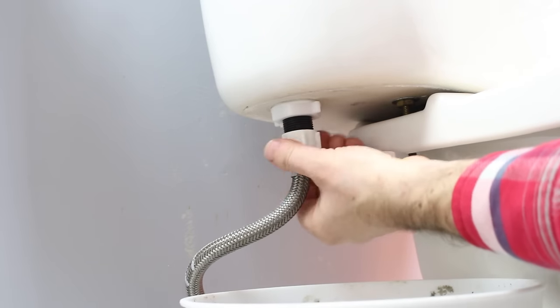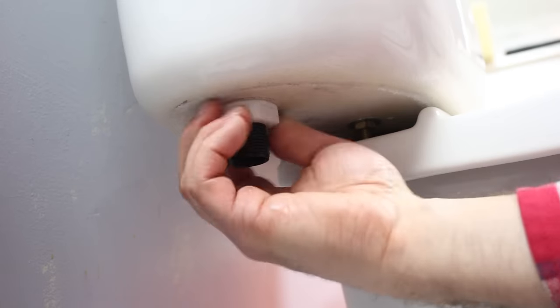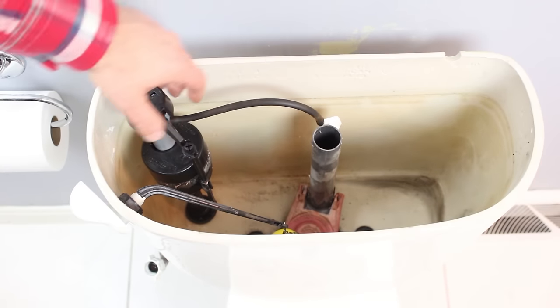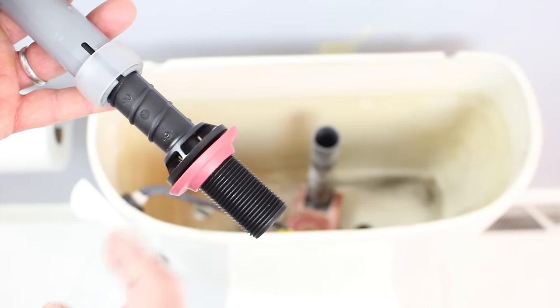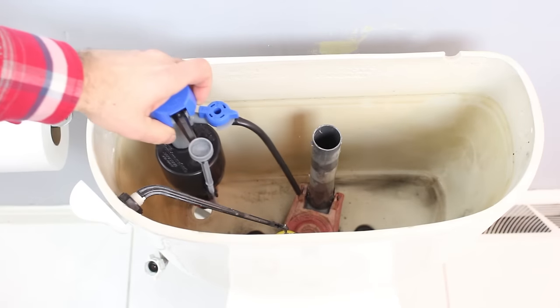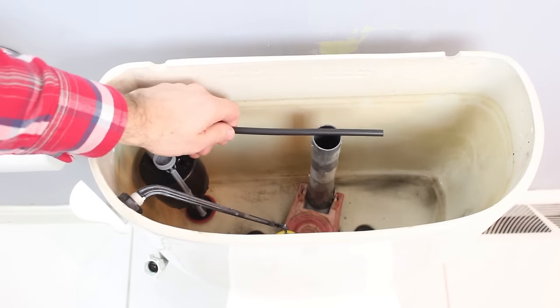Then remove the water supply line connected to the old fill valve, and it's good to have a bucket for this. Remove the nut from the old fill valve, then take off the hose and remove the fill valve from the toilet tank. Inspect the gasket on the new fill valve — it's usually in the right position, but just double-check, and then insert the 400H down into the tank and dry-fit that hose.